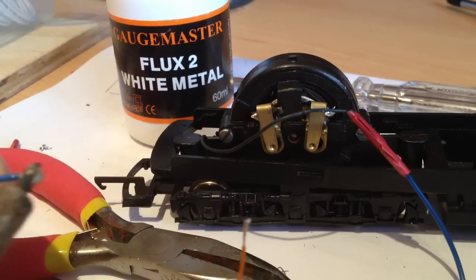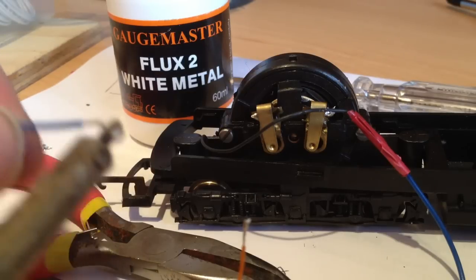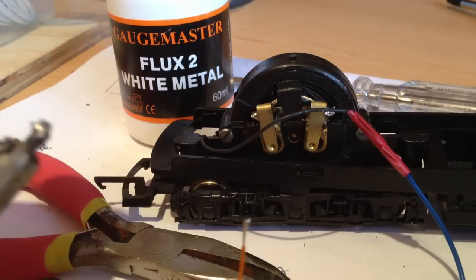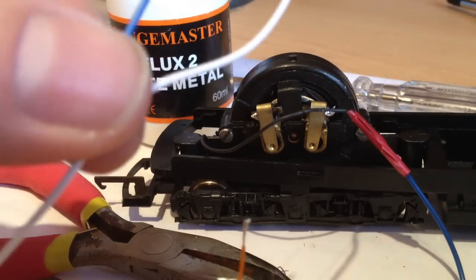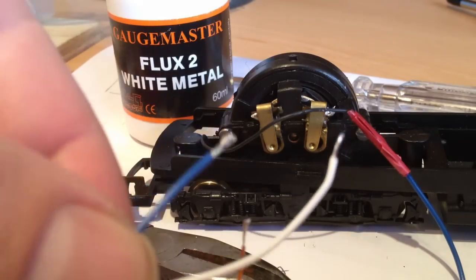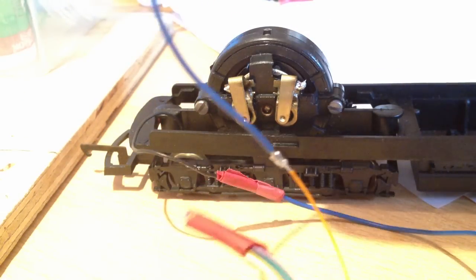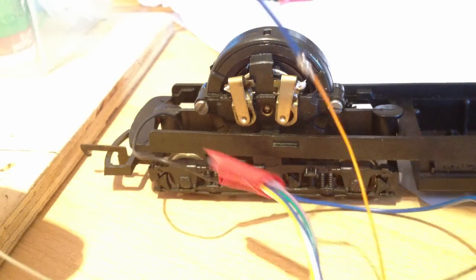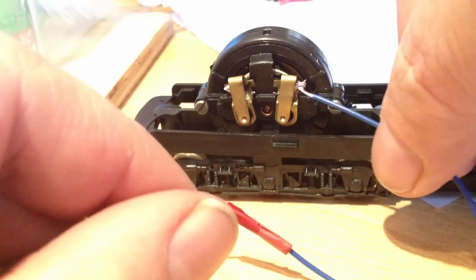Same with the other extension. It doesn't matter what colour wire you use as long as you follow the colour code from the main decoder wires. I just use cable I have for other accessories for the model railway. All I need to do with these two extensions is just connect them to the orange and grey. I've put the extensions on the grey and the orange - as you can see the orange cable which has a blue extension at the end. I'm going to solder that to the right hand side of the motor.